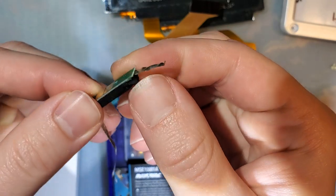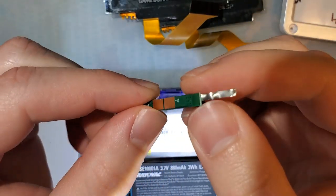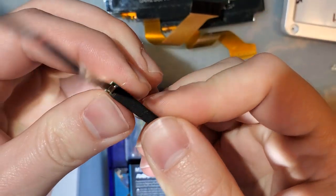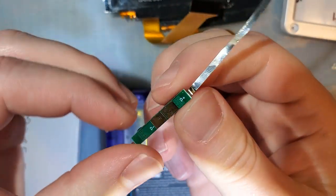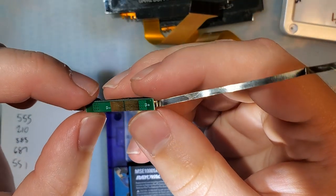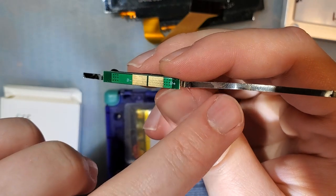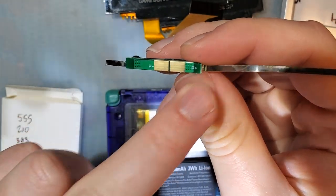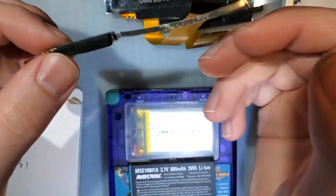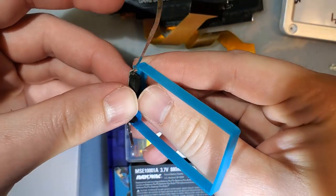For people who asked how I did that other mod: you just want to salvage this — desolder that strip there, desolder this strip here, and then solder it on to your other battery. You can see it's labeled on the front: this side is power negative, this side is power positive. Red wire here, black wire here. Just pop it back in the case with the new cell and you should be good to go.